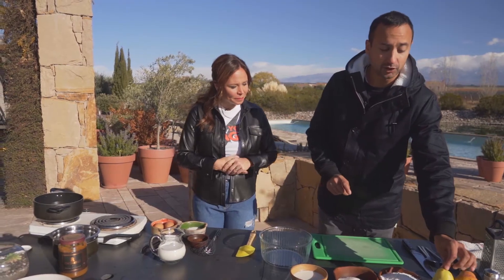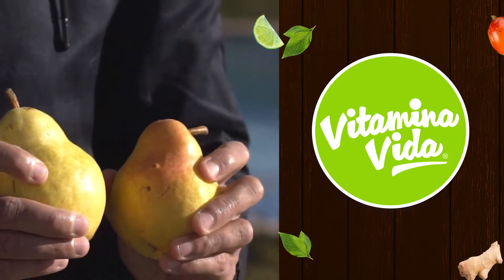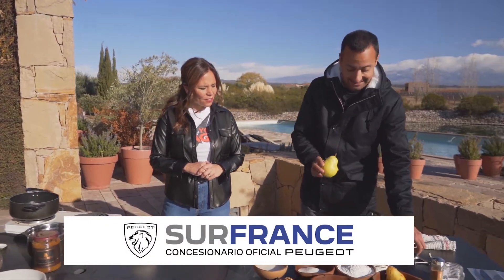Acá tengo todo listo para preparar estos buñuelos de pera con nueces, y vamos a arrancar con estas peras, estas peras de Vitamina Vida, que están muy lindas. Busquemos peras que estén más bien firmes y que no estén muy blandas. Lo que vamos a hacer primero es pelarlas y rayarlas.